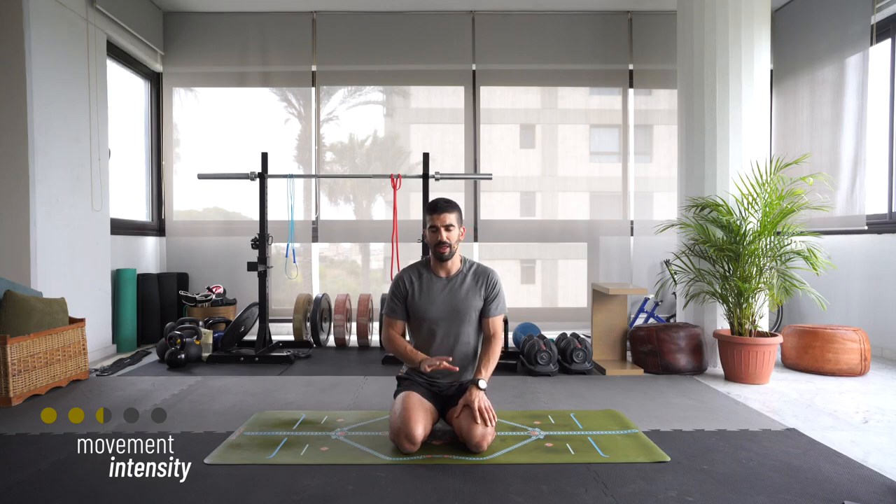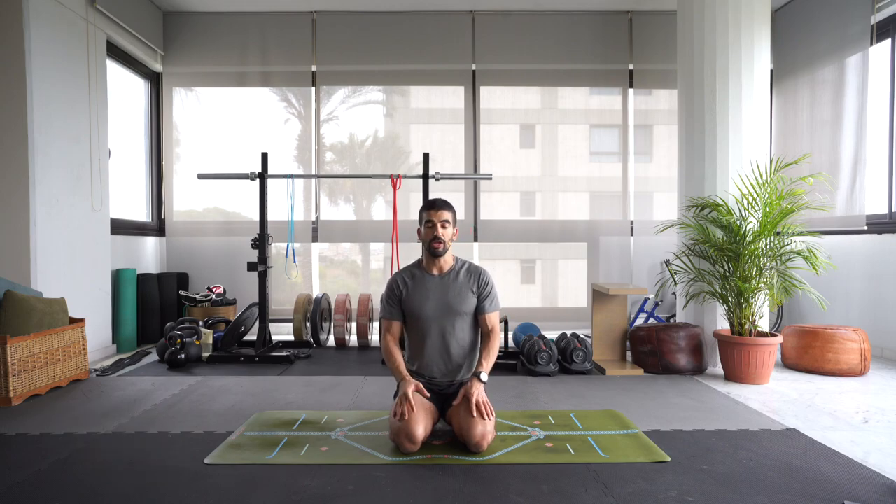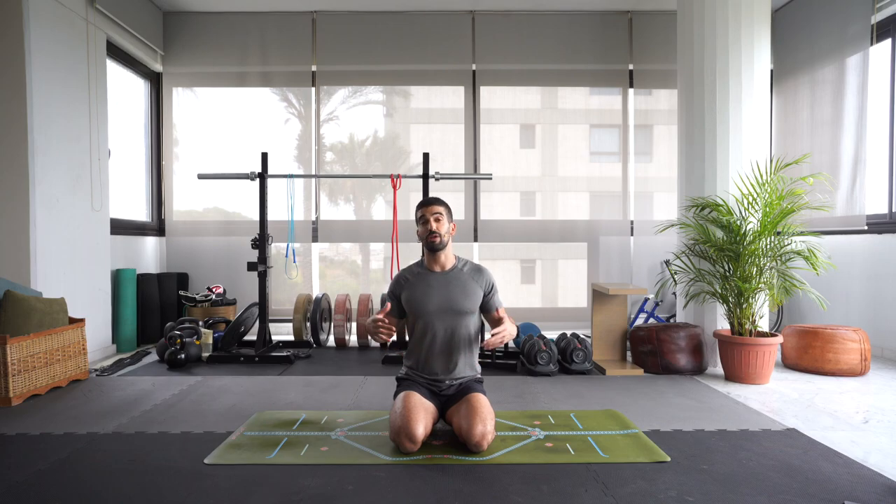Today is going to be an all level or open level flow. So if you're a beginner to yoga, you can do this class. It'll be restorative, but at the same time a little bit strong. So a couple of strong postures, but nothing too intense at all.